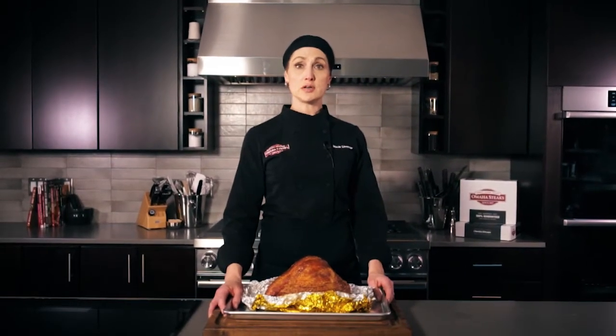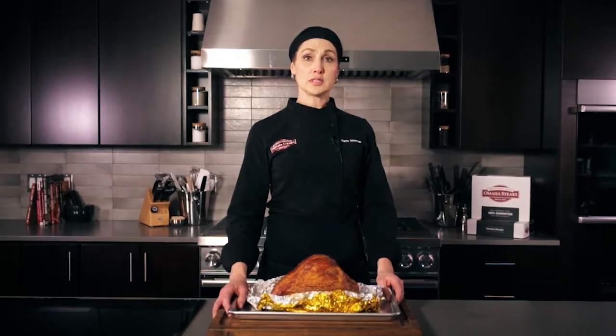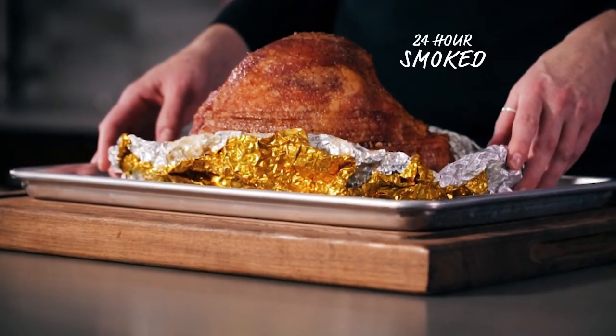There is nothing added to our ham — no water, no fake smoke. It is slowly smoked up to 24 hours over real wood. That infuses a beautiful smokiness without losing any of the juices.